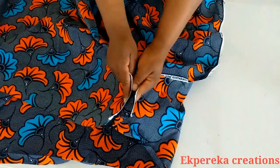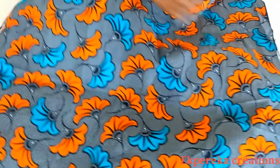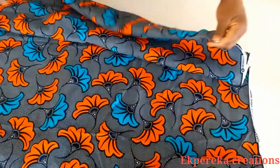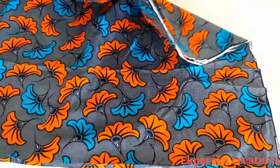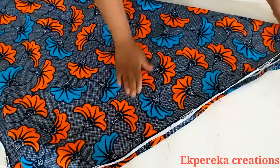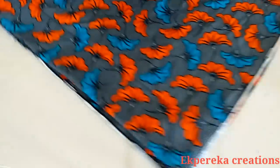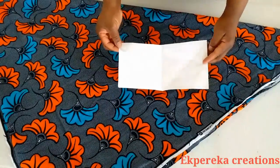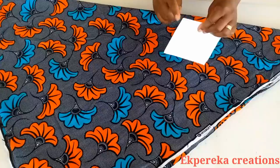I'll fold the fabric into two. This is the folded edge — this part I'll fold it to that end. This is how I folded the fabric. This is the folded side; this folded edge I'll fold it to this side.